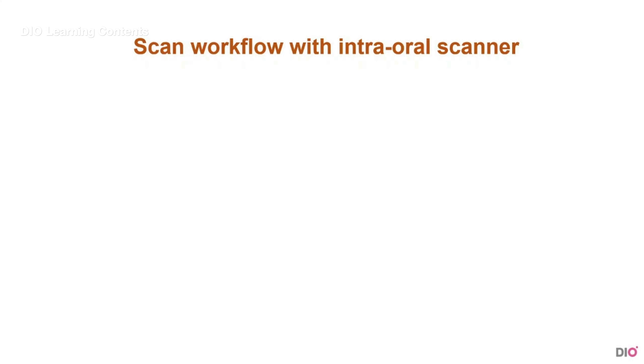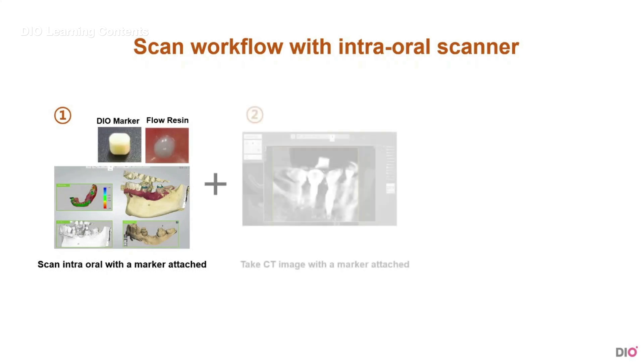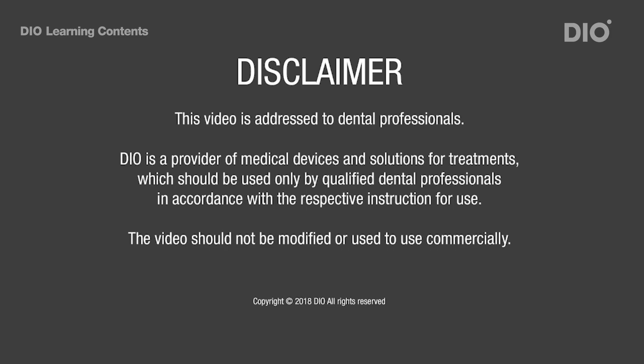After attaching the marker, the next step is scanning. This is the scanning method using TRIOS, an oral scanner. Scan with TRIOS with a marker or resin attached. Then take the CT with the marker or resin attached on the same place. Now, remove the resin or marker and scan the antagonist and the bite. Let's take a look at the video.